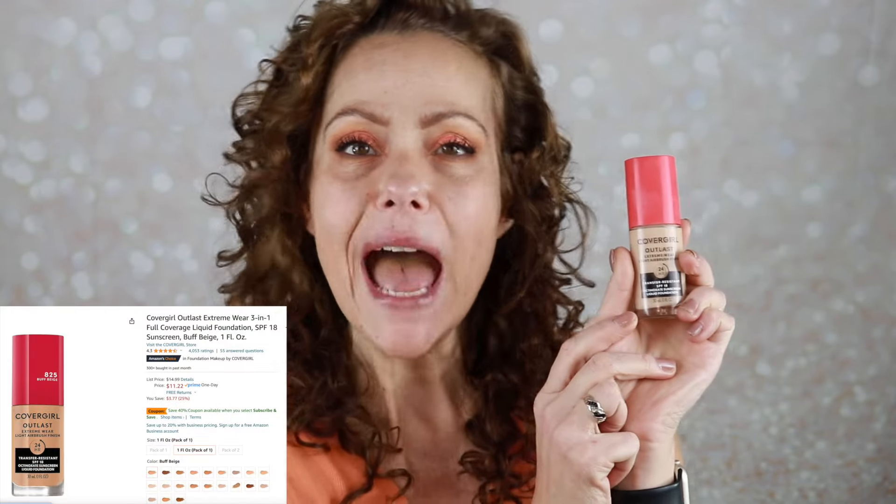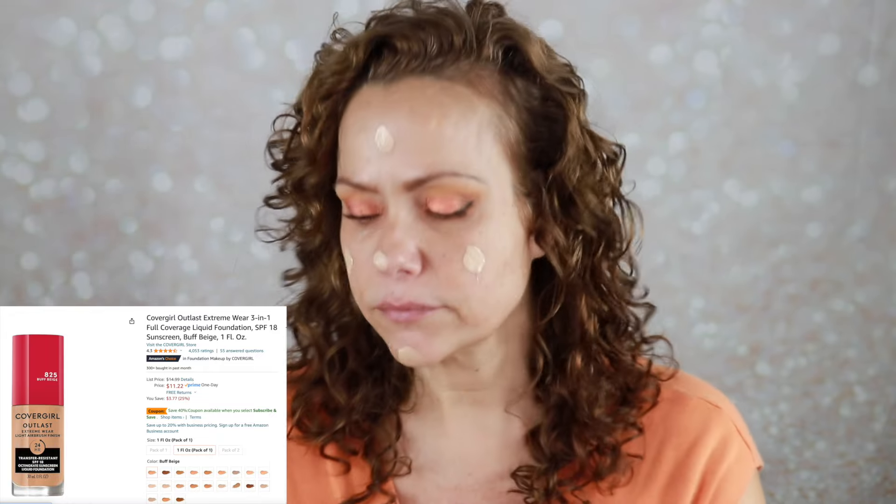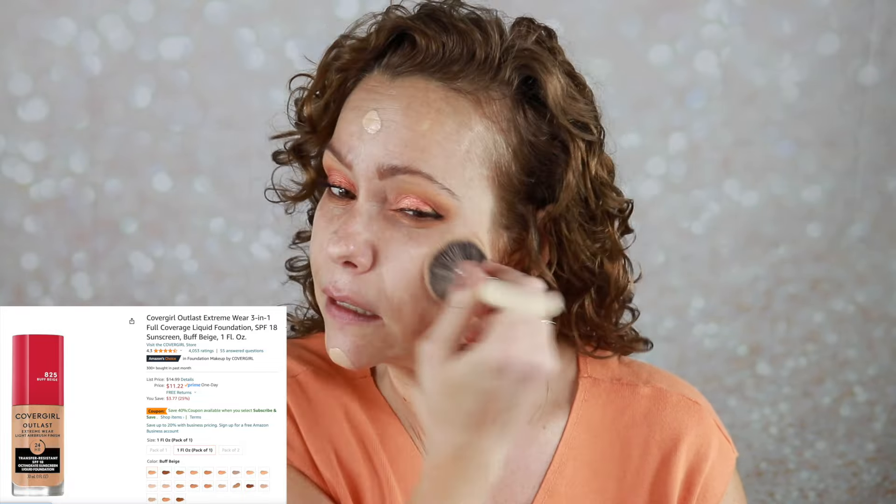Lips feel nice. For foundation, I have my CoverGirl Outlast Extreme Wear foundation — I enjoy this one. I will have all the shades and names and links for everything I'm using today; some may be affiliate links, so thank you for supporting my channel. I think this foundation might be a little light for me, but it's good. I don't need to use any additional coverage on my problem areas — it's a nice foundation.